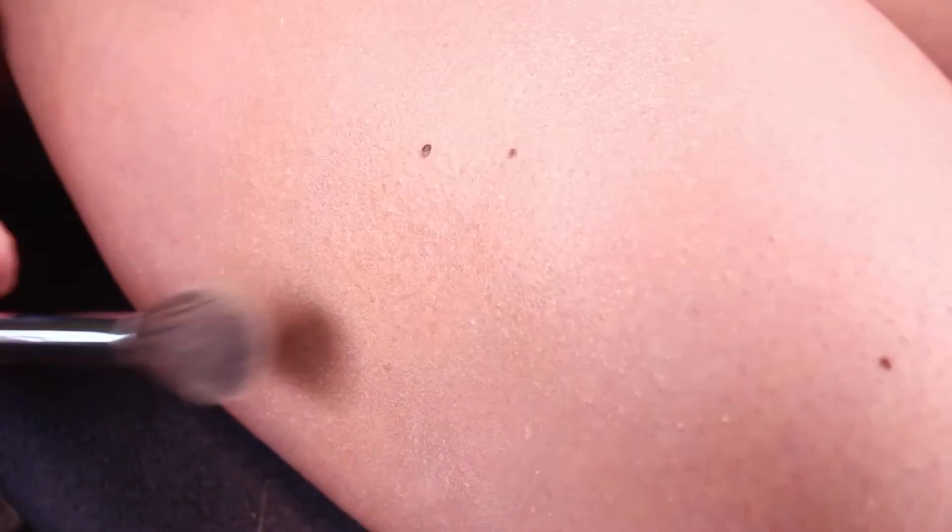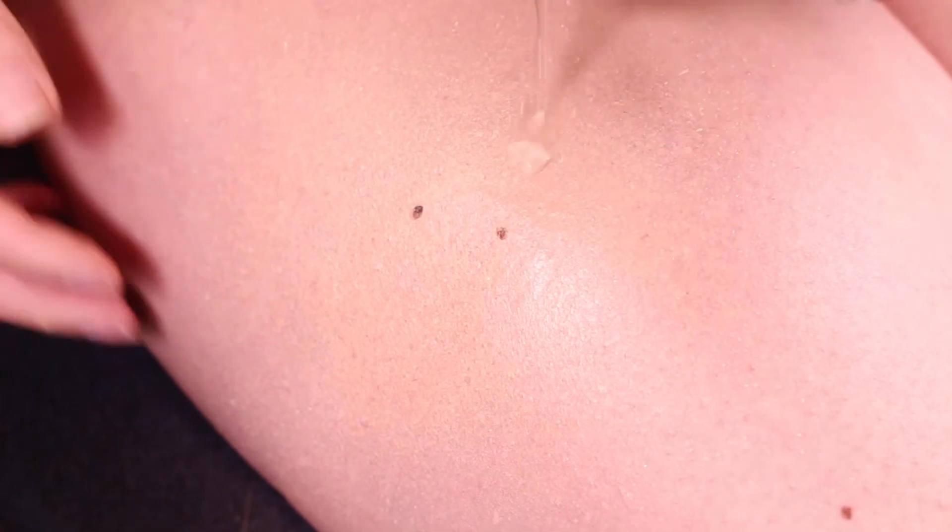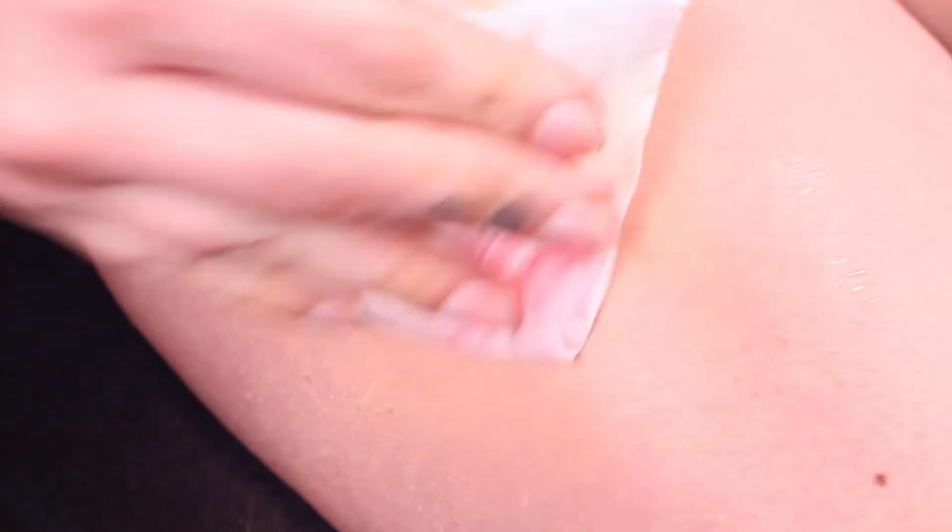That already helps so much in concealing where you covered up your tattoo. For a little bit of added coverage, you can go in with a pressed powder that has some color to it to mellow things out a little bit. This is the cover-up finished — you can see I'm rubbing it and nothing's happening. I can drip water on it and nothing's going to happen. The one thing that tattoo cover-ups won't cover — no matter what kind — is texture. So if the tattoo is a little bumpy or raised, there's no way of covering that up. You can only cover the color, not the texture.